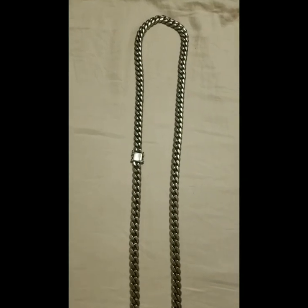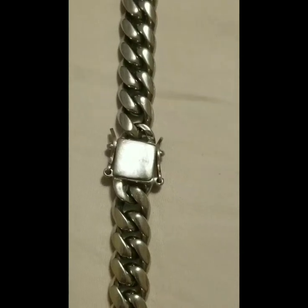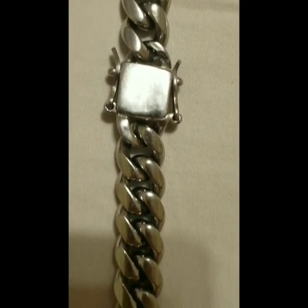Hey, what is up, it's Buckshot Chief here. I have to give y'all an update video on my 316L stainless steel Cuban link chain — 36 inches, almost eight ounces.